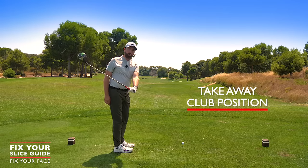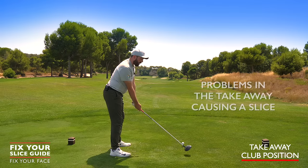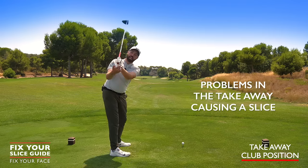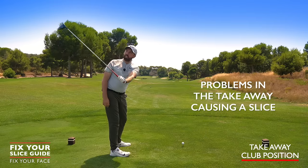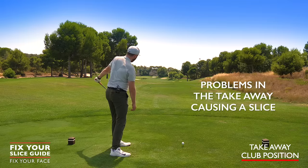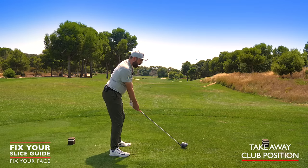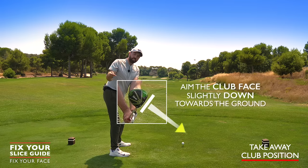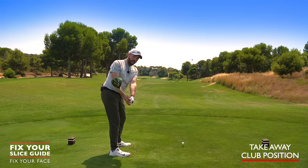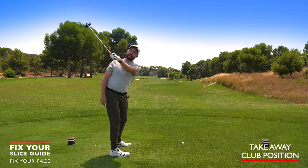With our new grip, if the club face starts rotating open pointing up to the sky, or we get too much of a cupping of the left wrist, that's going to keep the club face open throughout the shot, causing us to swing left and produce that slice. So in the takeaway — in the halfway-back position — we're looking for a club face that's aiming slightly more down to the ground. At the top of the swing, we're looking for more of a bowing of the left wrist.